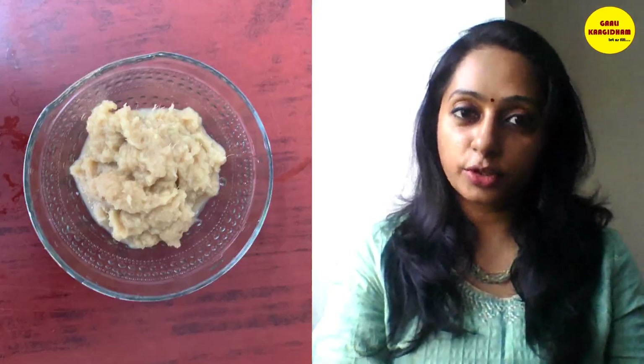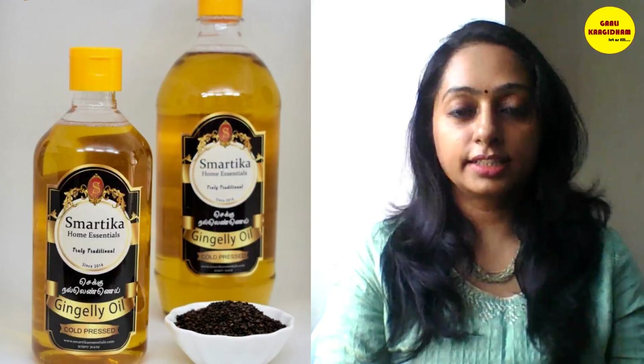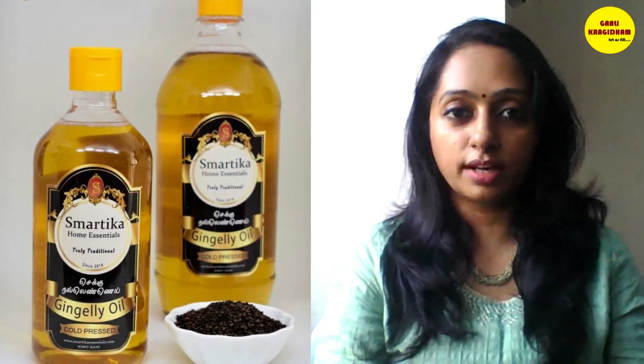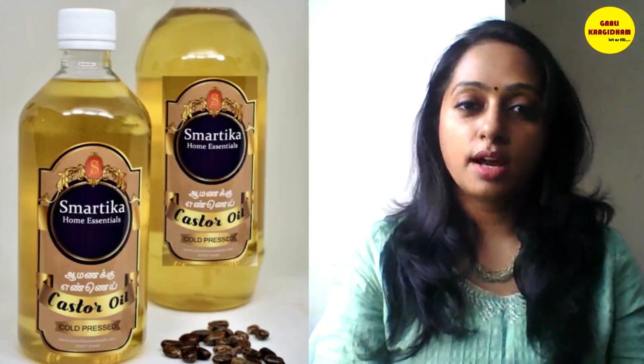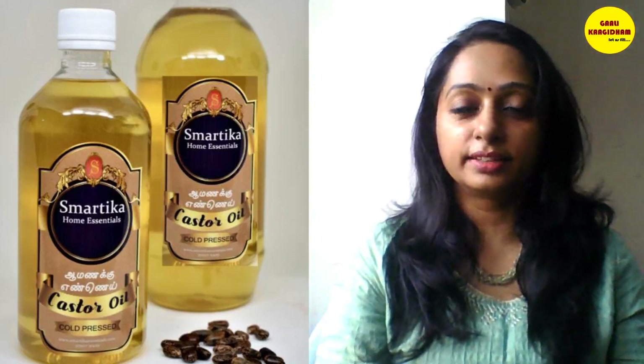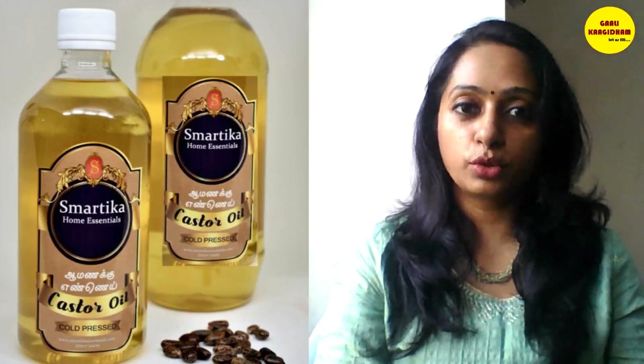Now we are going to go over the ingredients. For the chicken chukka, we are using 1 to 2 grams of chicken. There is also a special ingredient — it has a very good name. You can use it as a skin care, but we use it for cooking.